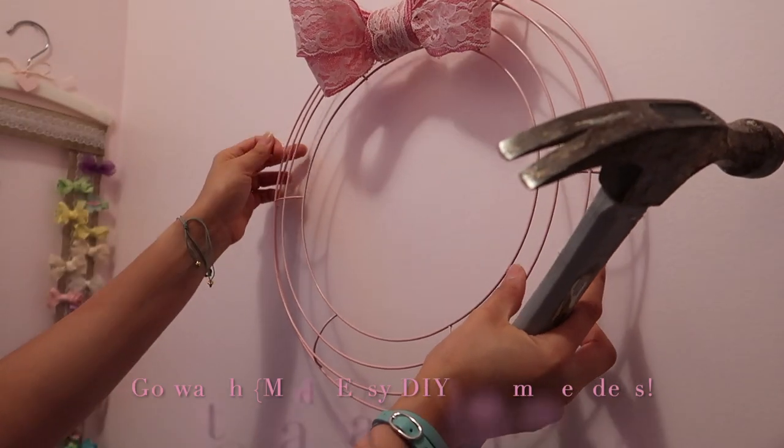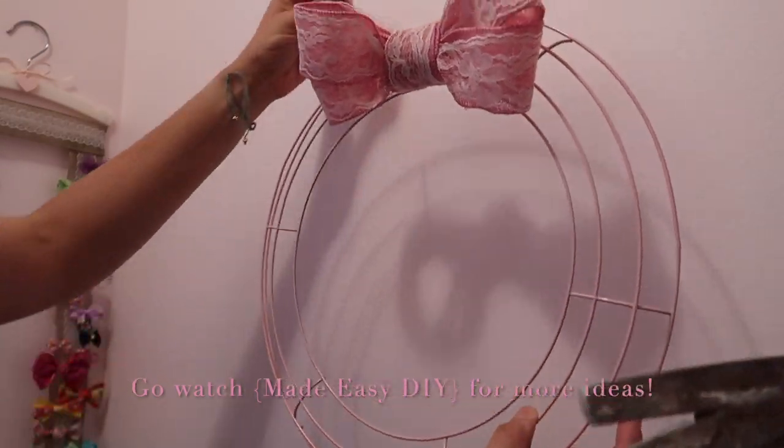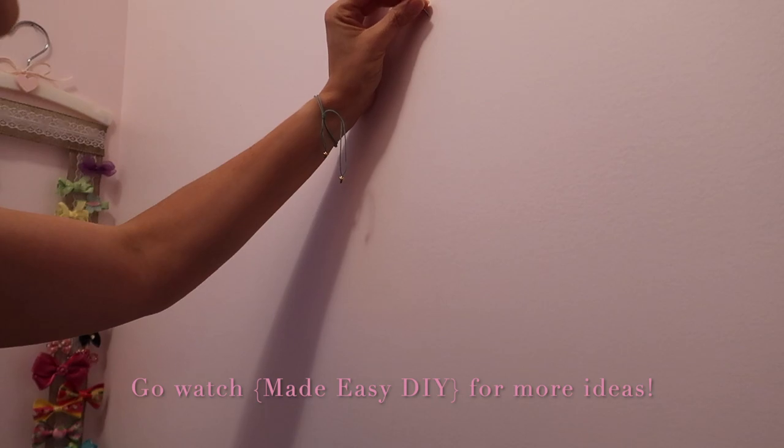Don't forget to go check out Priscilla's channel, Made Easy DIY. She also made some adorable ways to store girls' hair bows and accessories.